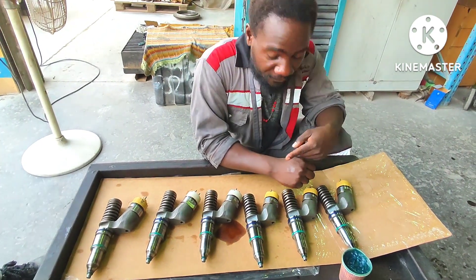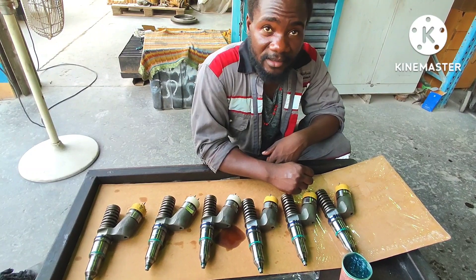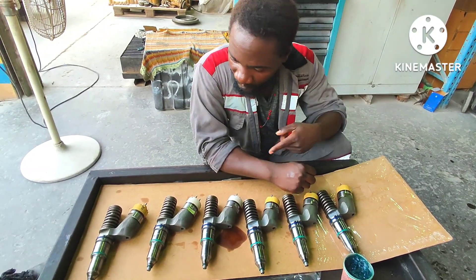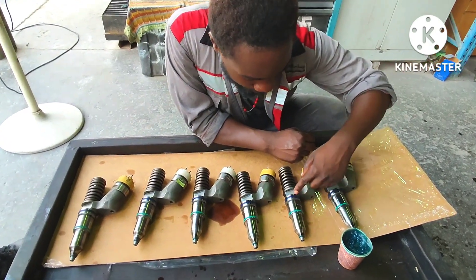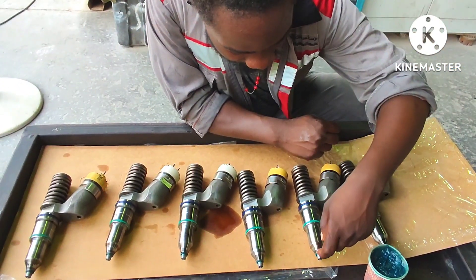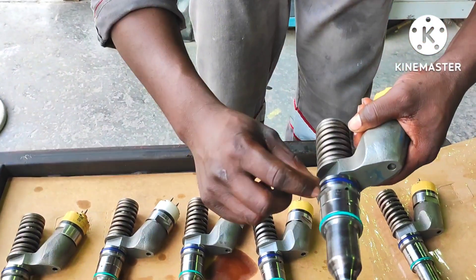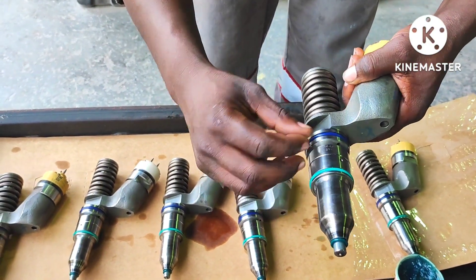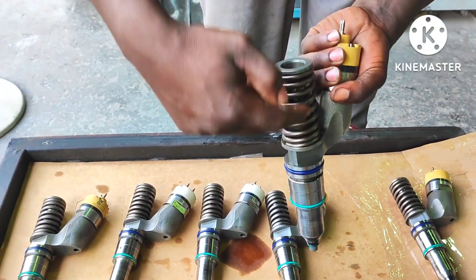This is a foil injector for machine generator seal cutting. If you see, we have two O-rings here and a small one. When you see this area, it's where the foil system is. Then from the upside, we have the pump.